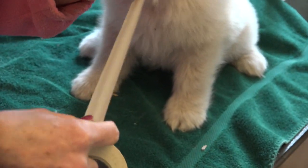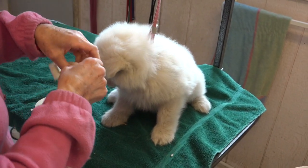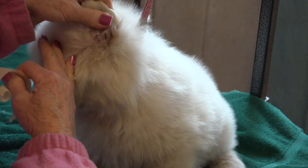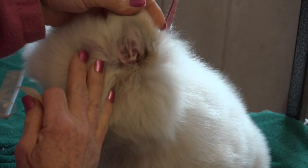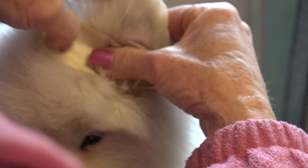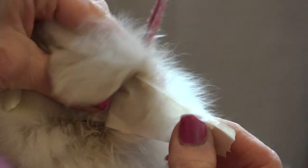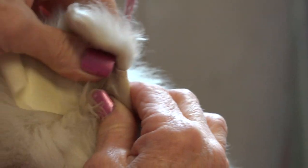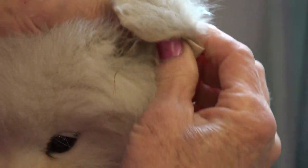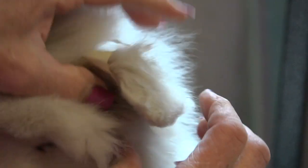I just tear off a piece, take the puppy ear, make it flat — not rounded — start at the bottom. It's not always pretty, but it works. Wrap it around the ear so it comes and sticks itself on the back.